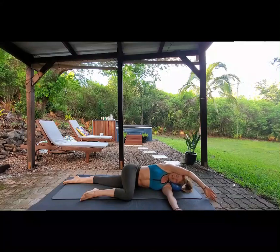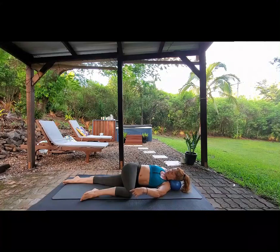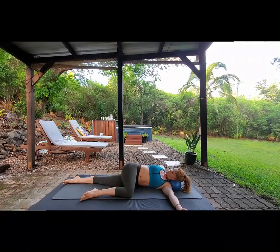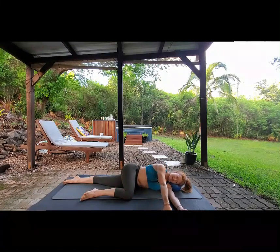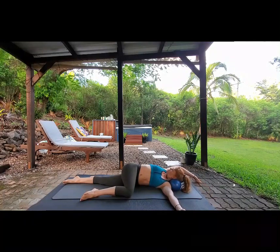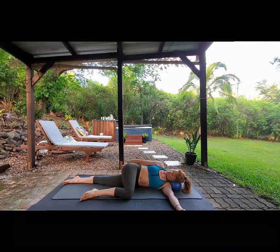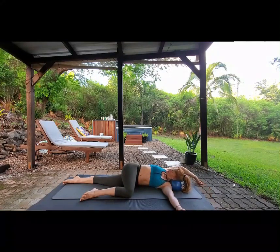We've got three more on this side — inhale, exhale, and turn your head. Try and keep this knee on the ground, that's the challenge. Coming round, last one — here we go, follow your hand with your eyes as much as you can. You can use anything as a pillow here — just literally grab a pillow, or a towel, or anything that just gets your head up off the ground a little bit.